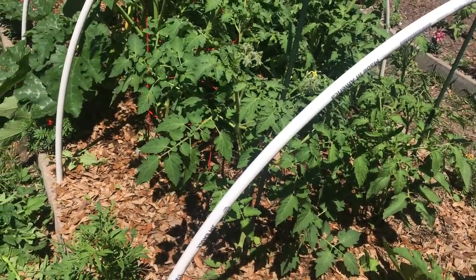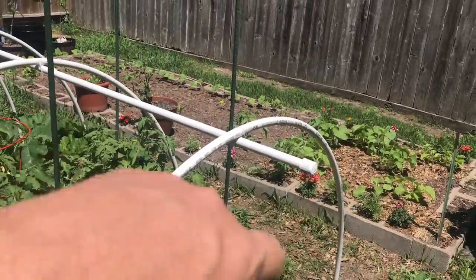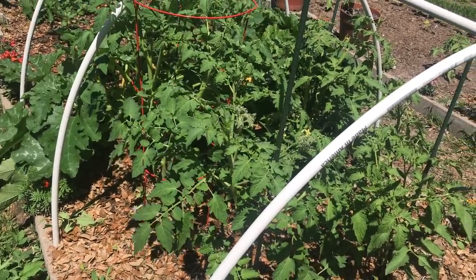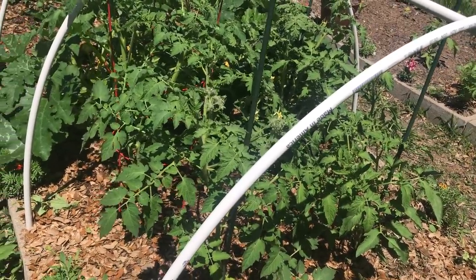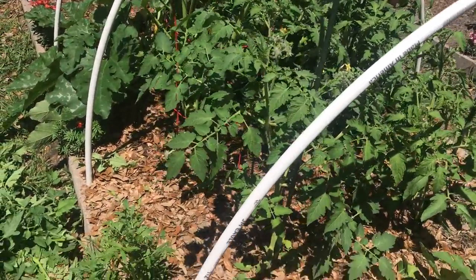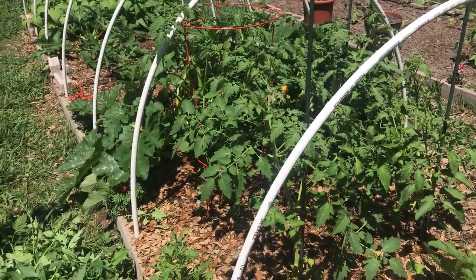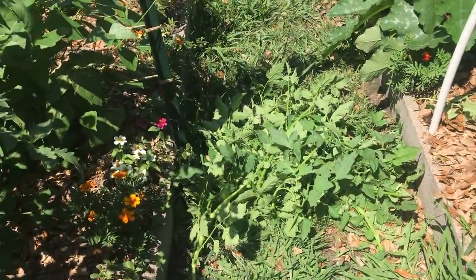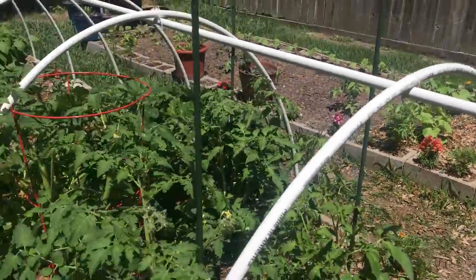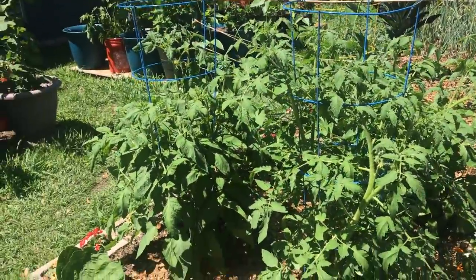Two feet spacing minimum is what I'm going to go for from now on. In this bed in years past I had them three across, and it was just unruly — I lost a lot of fruit, I had a lot of disease, a lot of blight. But these guys now, they're trimmed up. They still look pretty dense, but look at what I've taken off — all that — and that will help these plants grow healthy and strong.